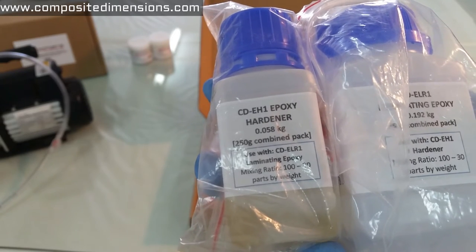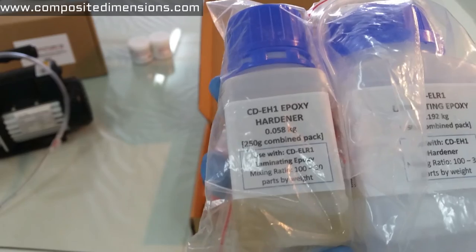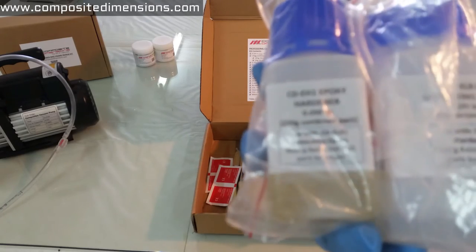In terms of usage and quantity: for every repair that we do here in our workshop, we use on average about 30 grams of combined resin and hardener. So as you can see, we make sure to provide you with plenty of material to allow you to do multiple repairs.